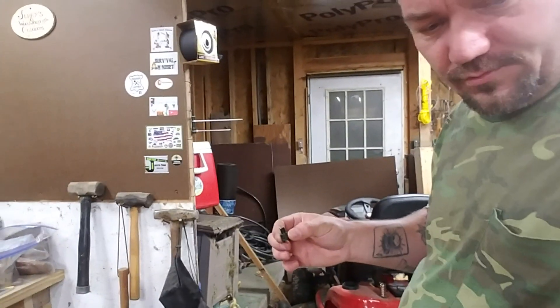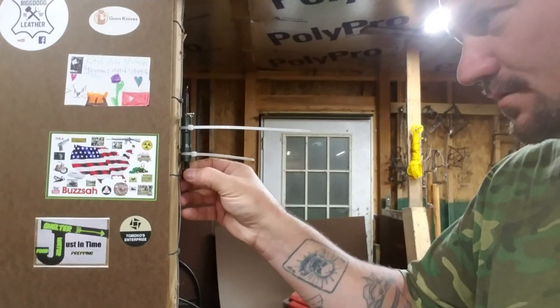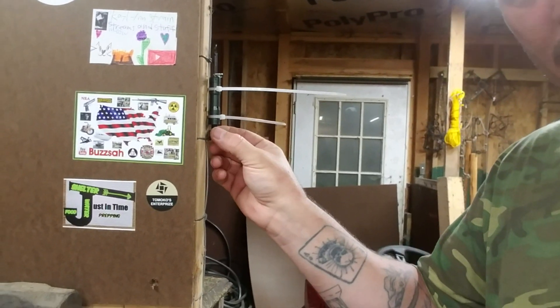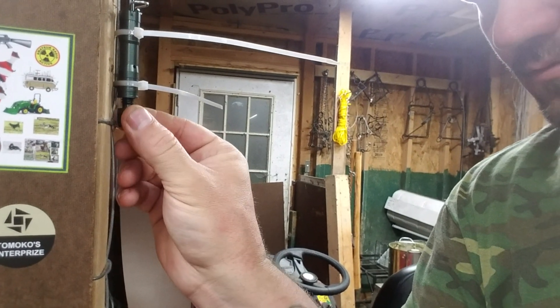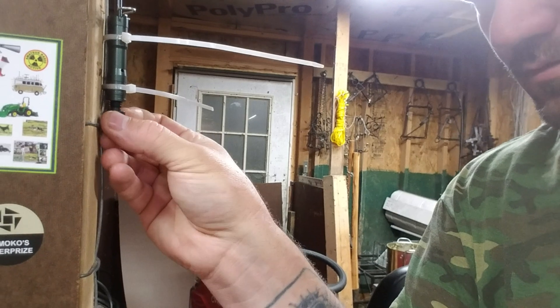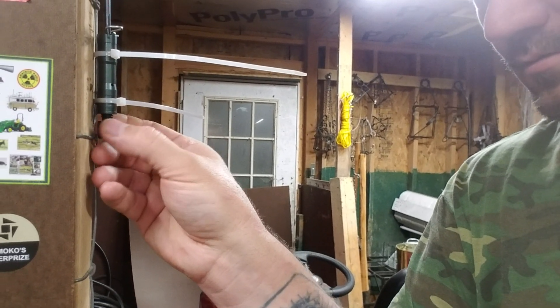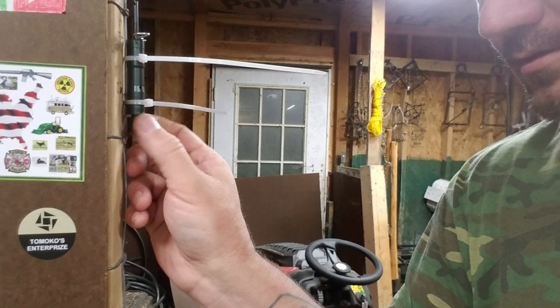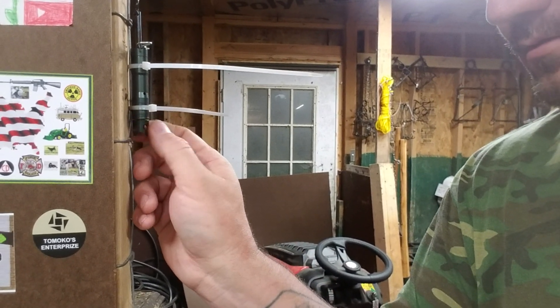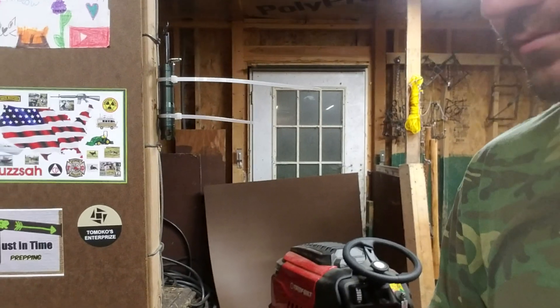I don't know if I can hold this, but I'll try it. The thing goes in there. Alright, I got it. It screws in like that.